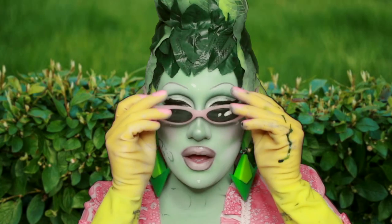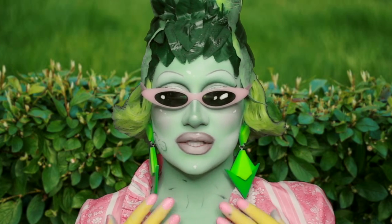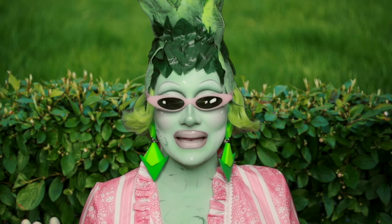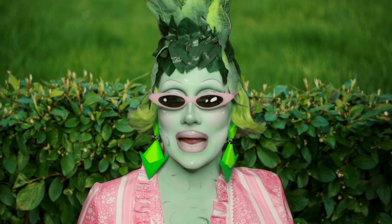Oh my goodness, look at this queen — she's absolutely stunning. And she is the queen of nose contours — look at this nose contour, everybody, it's absolutely gorgeous. Well, I hope you enjoyed watching me do my makeup and I shall see you next time. Goodbye!